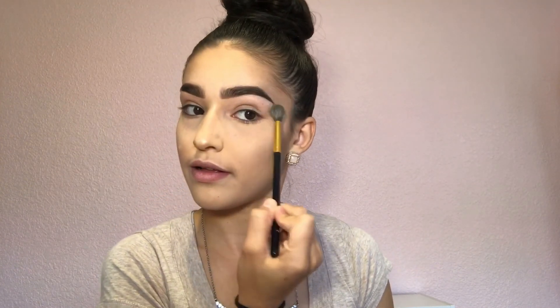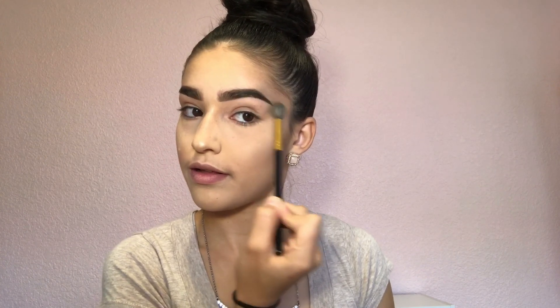Once done, grab a bit more highlighter and put it on the bridge of the nose and on the tip — don't bring it to the sides, just the bridge and tip. I also like doing that one extra step and putting it on my brow bone, because you might as well glow for the gods.